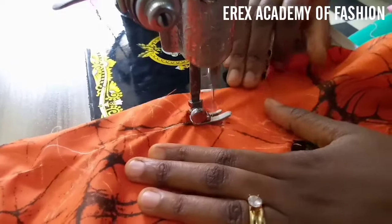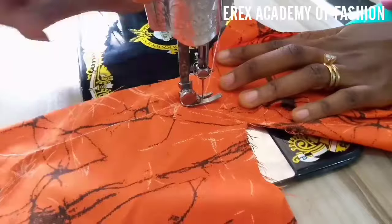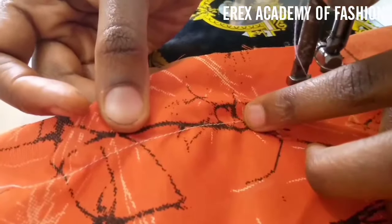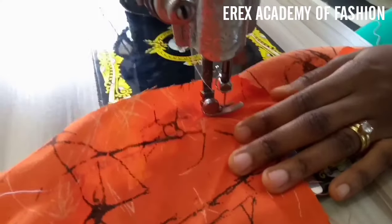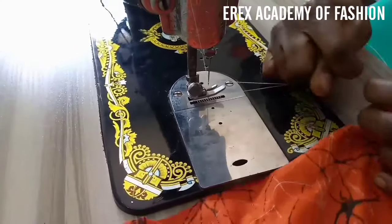Keep going. You can see I have white stitches on the top and orange stitches behind. This is because the thread in the bobbin and the realer is orange in color — if I had green thread there, it would be green. Thank you for watching, see you in the next video.